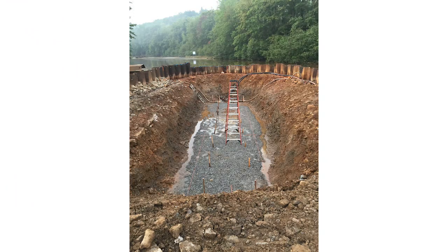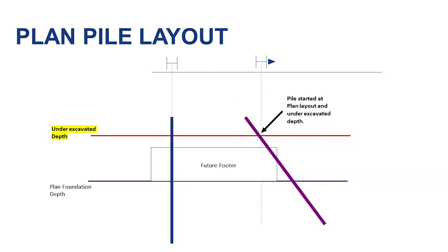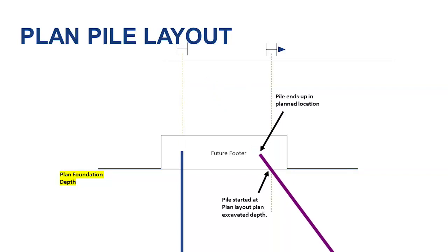This example shows an under-excavated foundation. If the pile is started into the ground at the plan layout location and driven at the plan batter, once the pile driving is complete, you can see that the pile at the plan footer elevation will fall outside of the footer. Simply removing material to the proper footer elevation and cutting off the pile will not solve the problem. Now, let's look at a foundation excavated to the proper depth. If the pile is started into the ground at the same plan layout location and driven at the plan batter, once the pile driving is complete, it will fall at the proper location as intended.